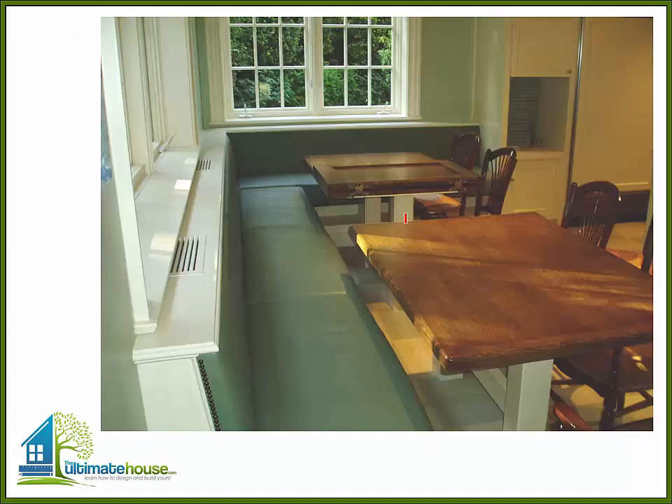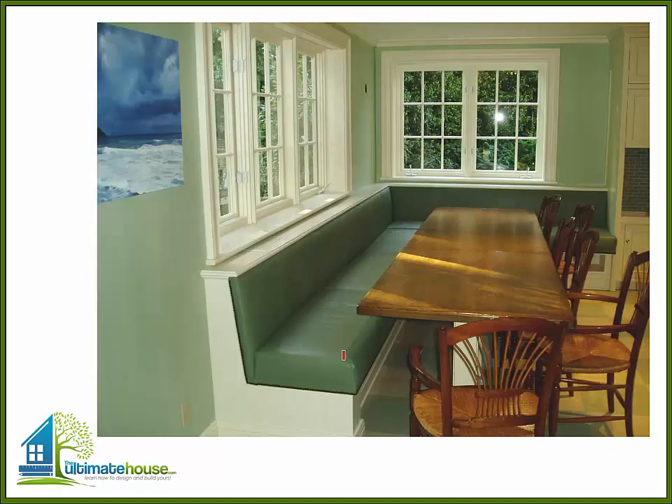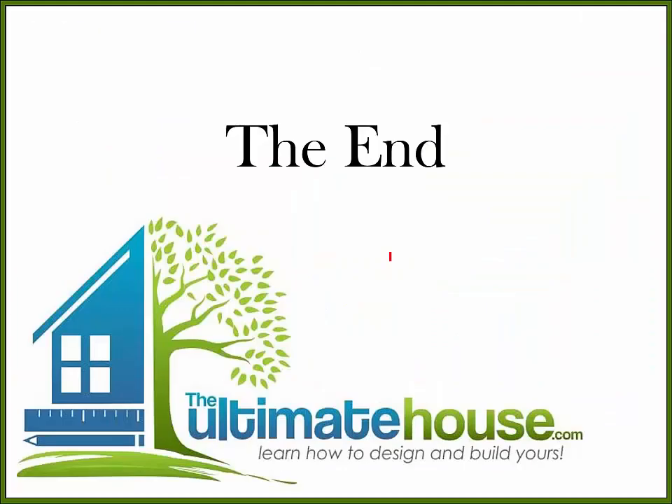You can see that in this picture here — there's the leaf of the table which is open. Another shot of it open with the floor finished, and everybody loved it. A very unique banquette with a cool opening table, and that's it. As usual, if you have questions give me a call — love to help you on your project. Thanks for taking a look at TheUltimateHouse.com, and we'll see you on the next video.